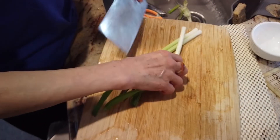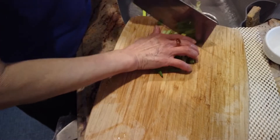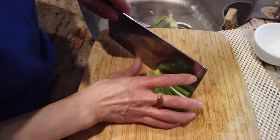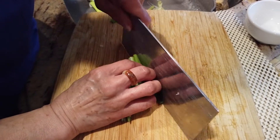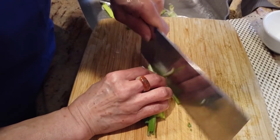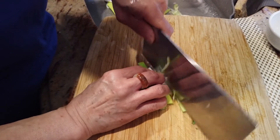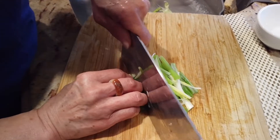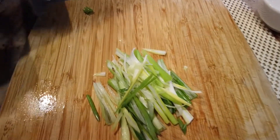Now we're going to prepare the scallion. Chop it into thin, long slices. This is how it looks.